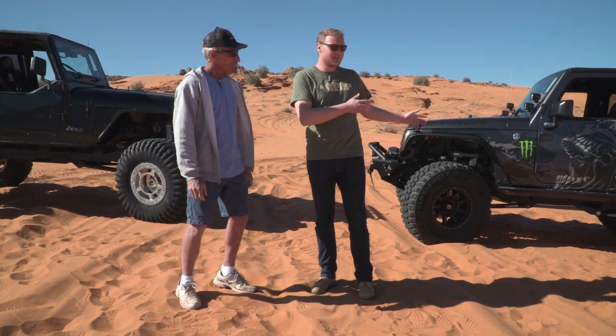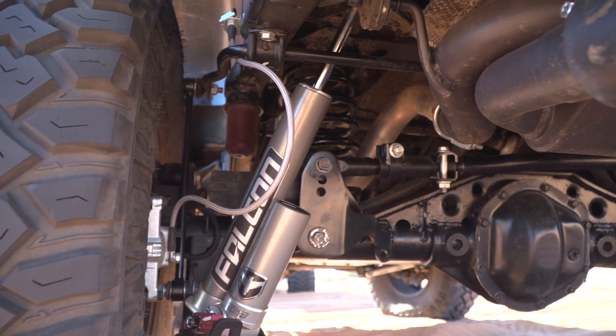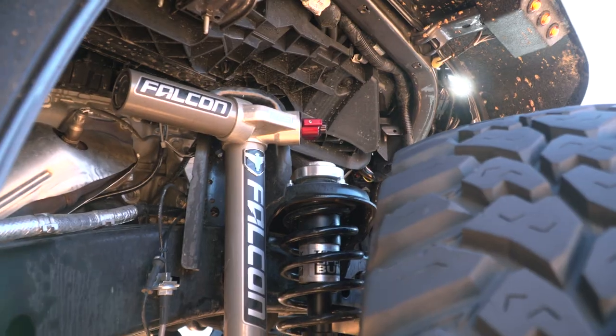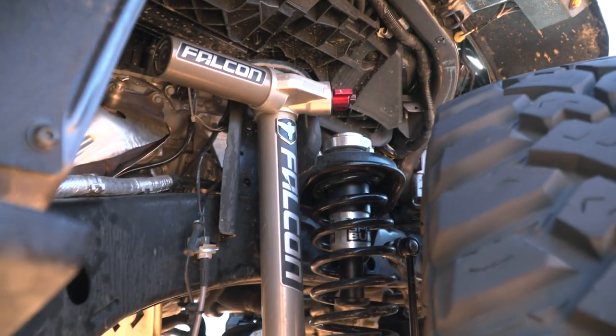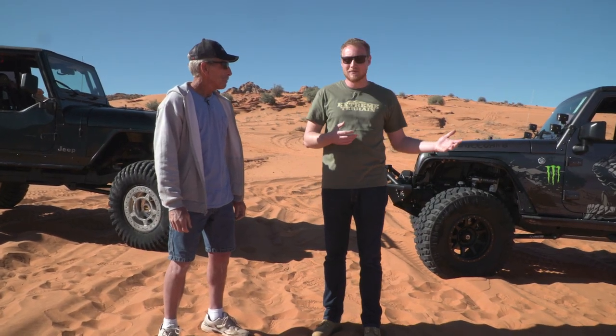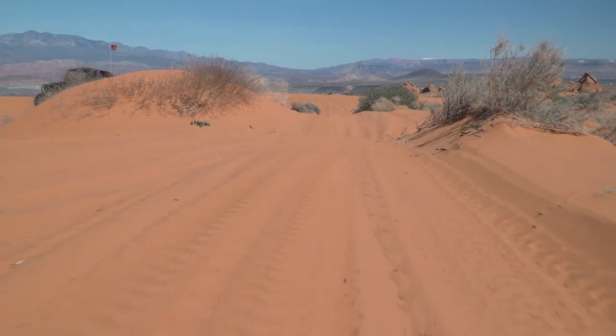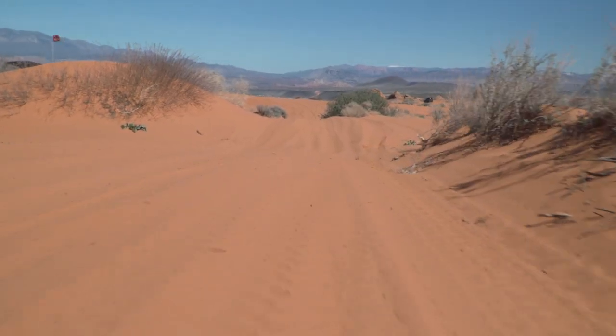We have the Deegan Jeep with 37x12.50 tires on it and a four-inch lift to clear those tires. Maybe most importantly about this setup are the shocks — these are the Falcon 3.3 adjustable shocks. We have them on a fairly soft setting because out here with the razors and the ATVs, it can get pretty bumpy with the tracks that people leave.